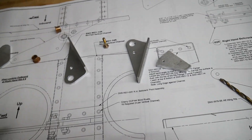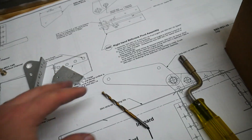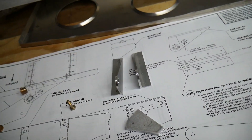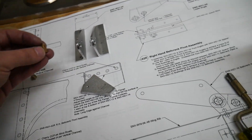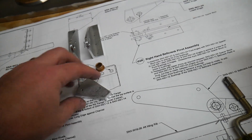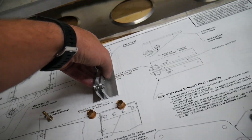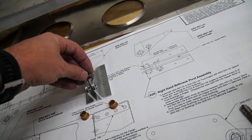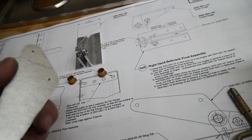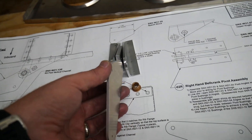Before I go too much farther, I want to assemble my bell crank pivot assembly. There are several parts that go with it: two upper and lower angles that go like this, a couple of press-fit bearings that go in on either side, a spacer that goes in between, and a bolt that goes through the middle to hold it all together. The bell crank will attach through here eventually.